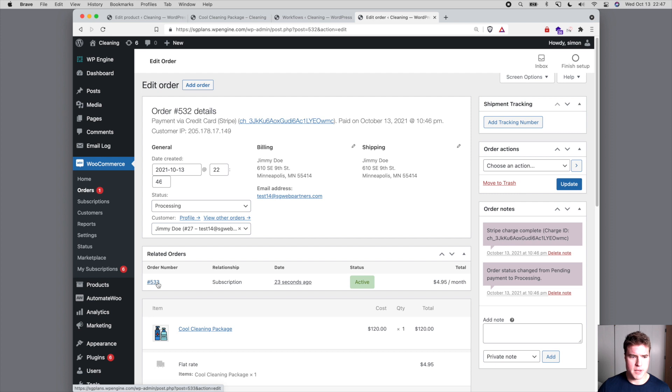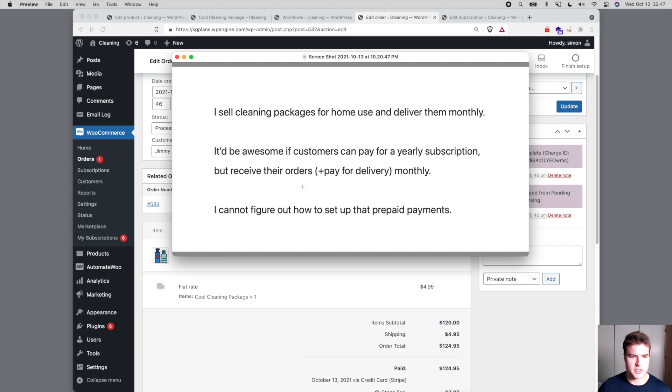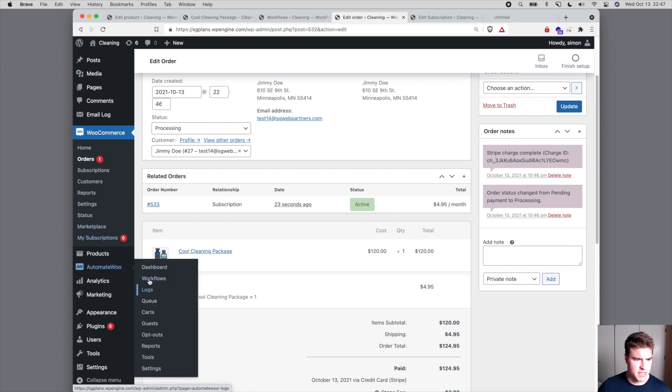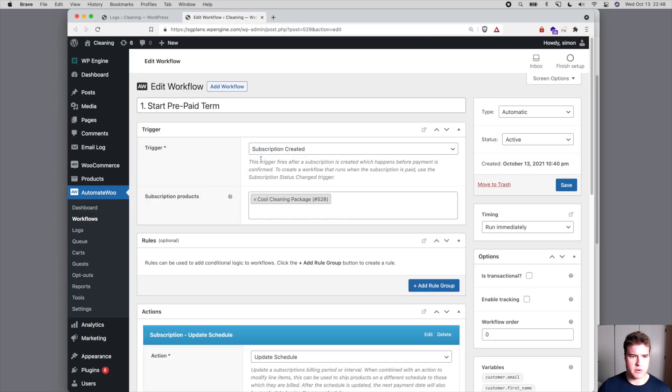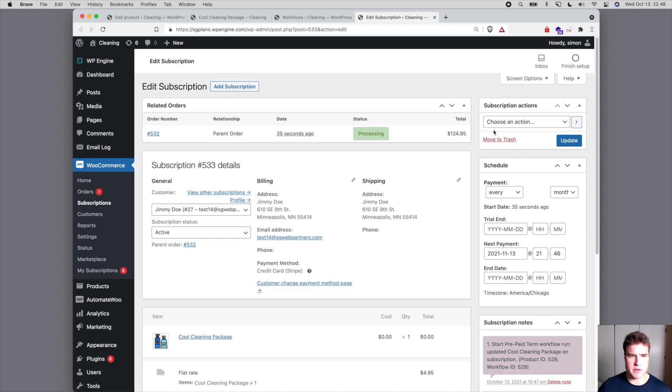So the test order was created. Now I'm going to go to my orders and look at this subscription specifically. You can see the Cool Cleaning Package was $120 for the first payment, but this subscription is already updated to just the shipping cost for the second and third month payments — it will stay at $4.95, which is exactly what our friend wanted: just pay for delivery monthly. And if I go to the logs, I can see this workflow ran because the subscription was created.